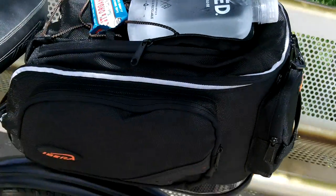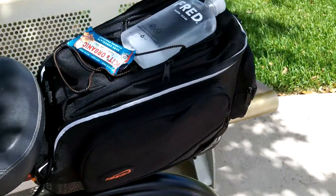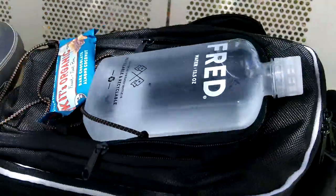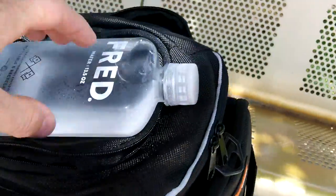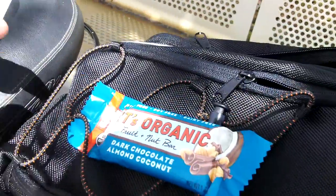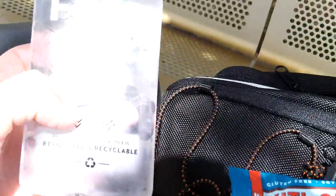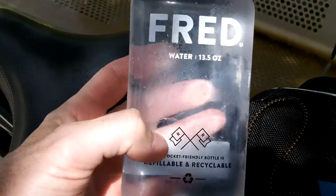Between yesterday and today I've been riding around just testing out this pack, and it is fantastic — a nice little pack that holds a good amount of gear. Today I just stopped here at this bench. I've got a little snack: I'm gonna have just an organic Clif Bar and a bottle of my Fred water.